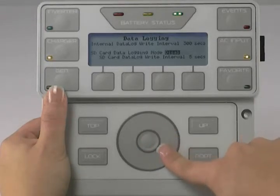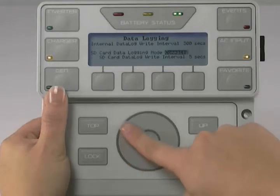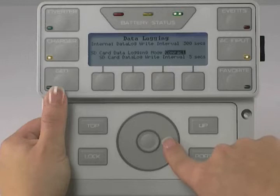Use the scroll wheel to adjust between Disabled, Excel, and Compact. The Disabled setting turns off data logging to the SD card — it does not turn off data logging to the internal flash memory. The Excel setting records the full date and time for each interval recorded, and the Compact setting records only the minutes and seconds for each interval recorded. Press the center button to lock in your choice.